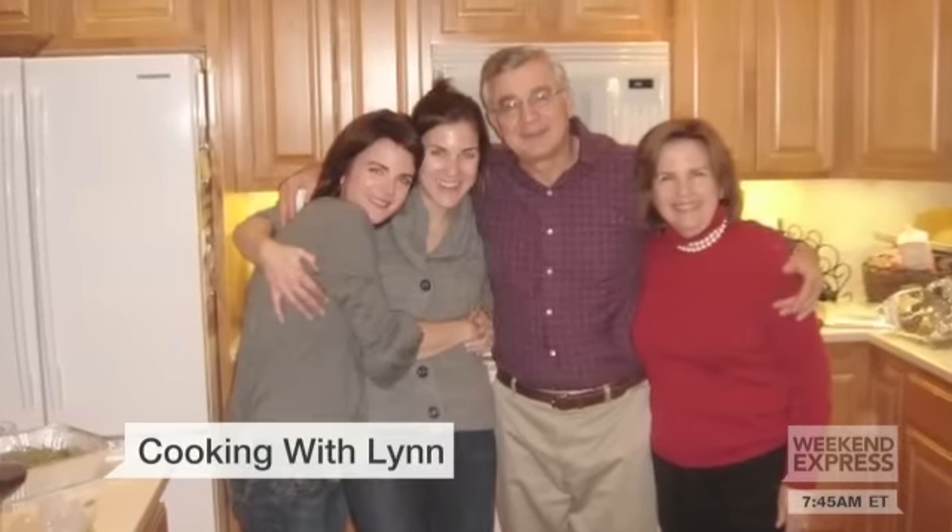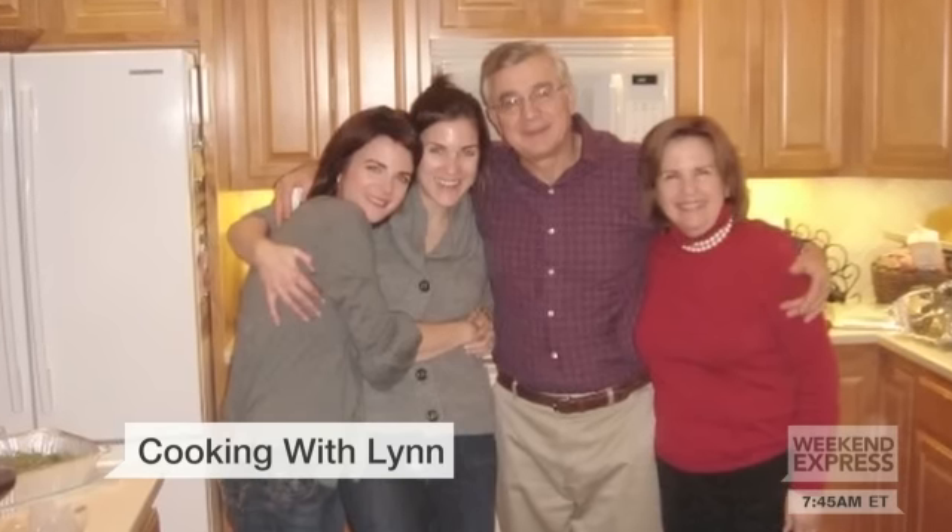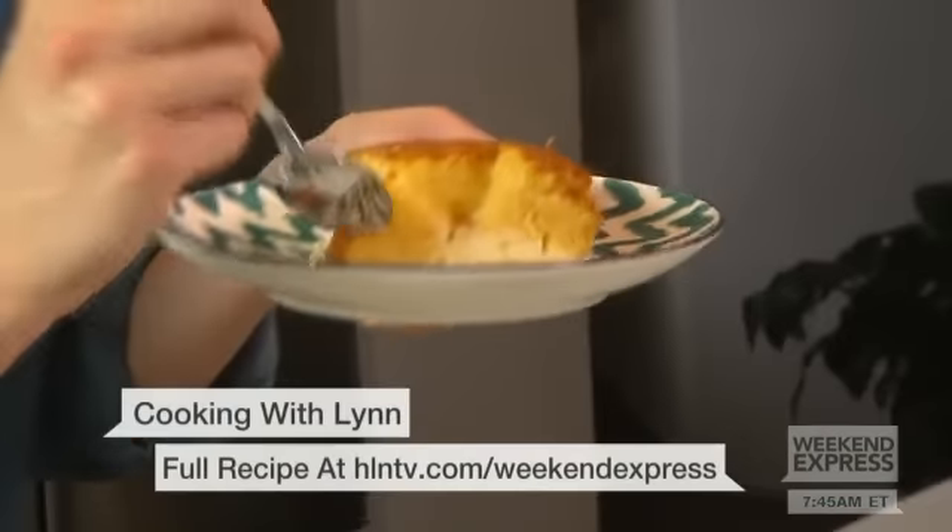Just smelling this takes me back home — it's as if I'm sitting around the dinner table with my own family. A recipe my mom has passed down to me that I've been making for years. I think I could have two slices.